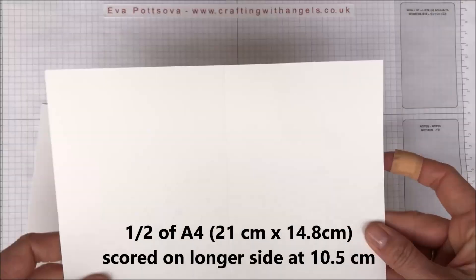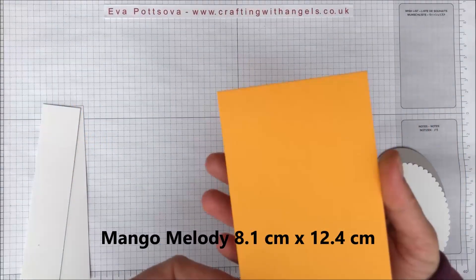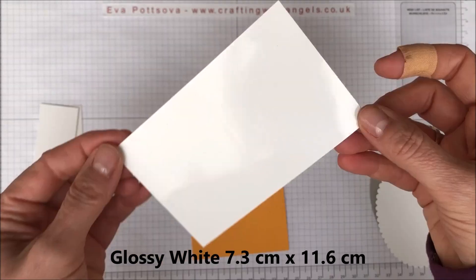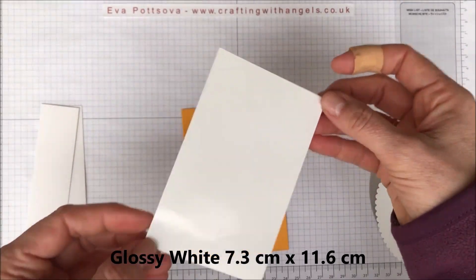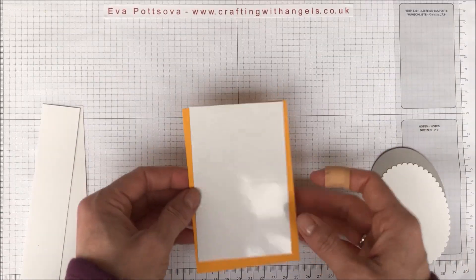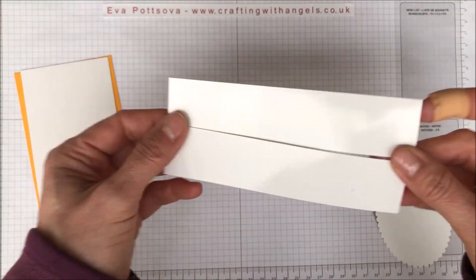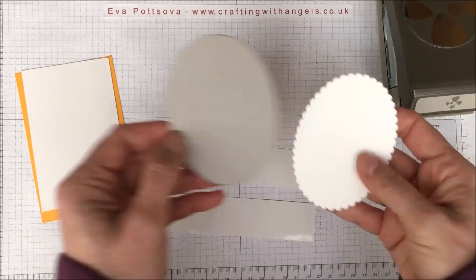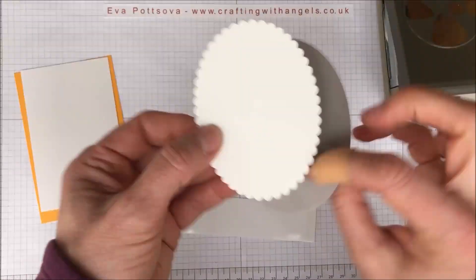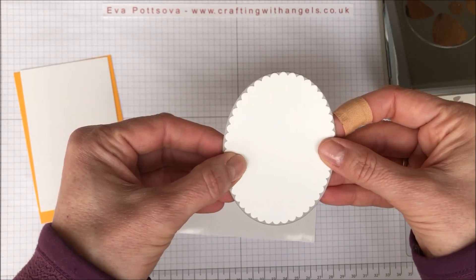What we need for this card: cardstock in standard size — this is Mango Melody — and, as you can see, it's shiny, it's a glossy paper so it looks like photographic paper. We will need that and we will need stripes of the glossy paper. Then I have from the Layering Ovals the scalloped one and the larger one just underneath to use as a mat.